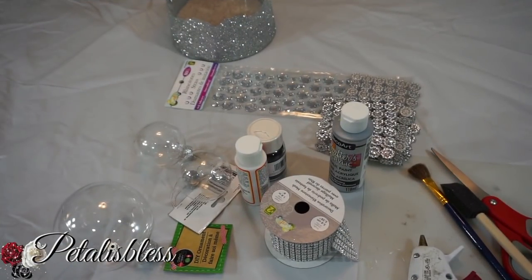Hi everyone, Petal is Blessed here. Welcome back to my channel. I'm coming on today to share with you guys some bling Christmas ornaments that I'd like to make. Christmas is coming and I'm thinking about making some ornaments to hang on my tree. I'm going to be making a lot of them, but I'm just gonna share three of them with you guys today.